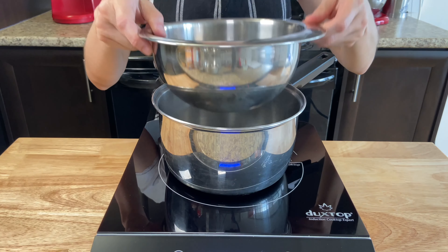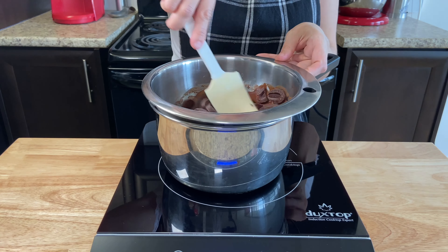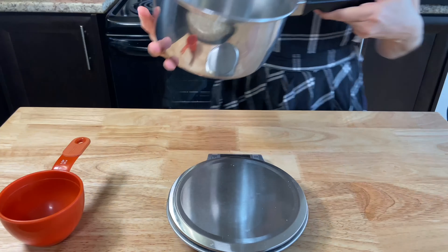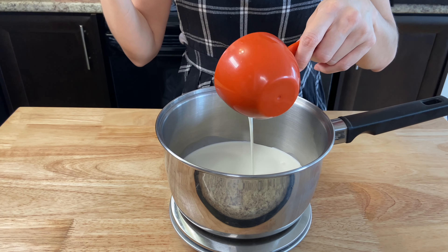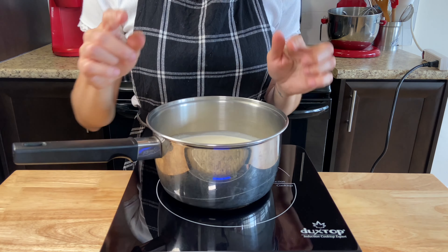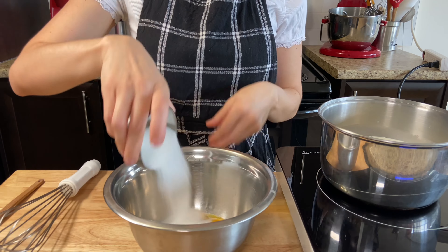For the filling, we will be making the most simple chocolatey cream. Into a bowl, add 400 grams of semi-sweet chocolate — I'm using 55%, you can also use 54% to 60%. Melt the chocolate using a double water boil or just a microwave. Set the melted chocolate aside.